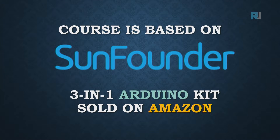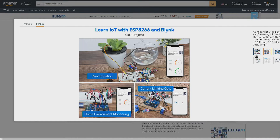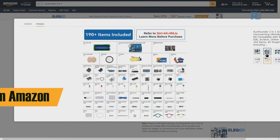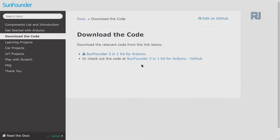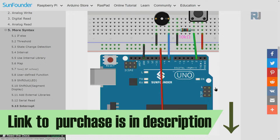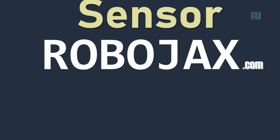This course is based on the SunFounder 3-in-1 Arduino kit sold on Amazon. Everything that you learn in this course is included in this kit. The course comes with tons of components and projects, all with instructions and video, for smart car and other projects that you can use for school or home automation. You can purchase it from sunfounder.com. The kit also comes with full documentation, code download, learning projects with full explanation, wiring diagram, and downloadable code. The link to purchase the kit and documentation is below the video in the description.